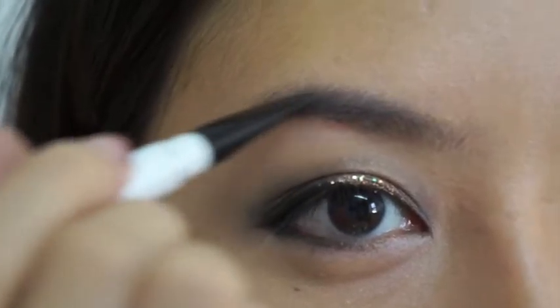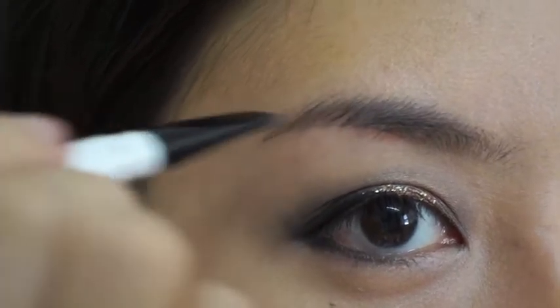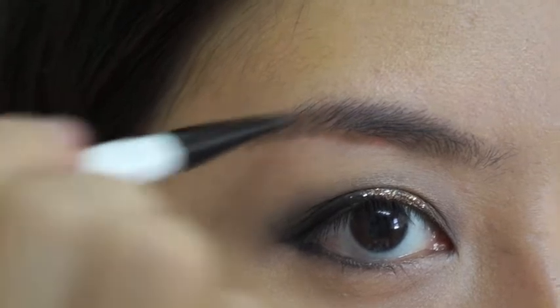Moving on to my brows. I want to have strong and full brows. Start at the end, moving towards the middle, and then the front.